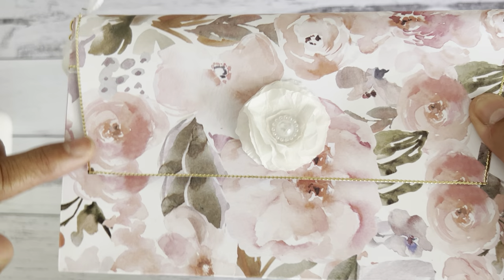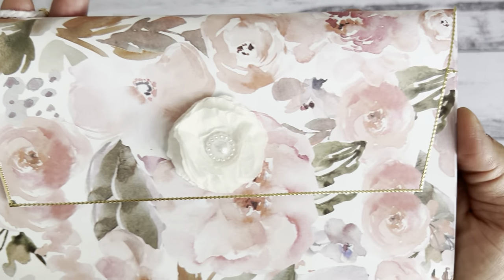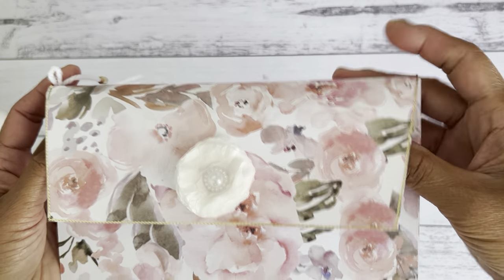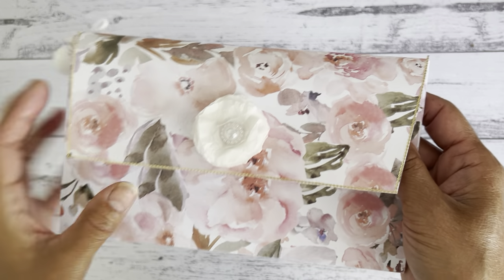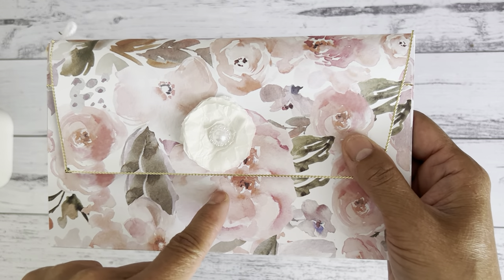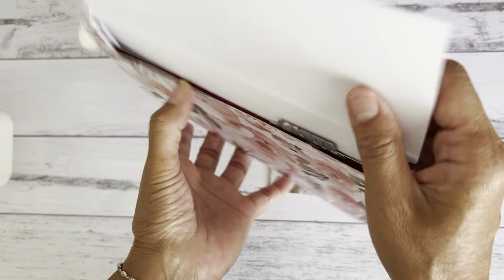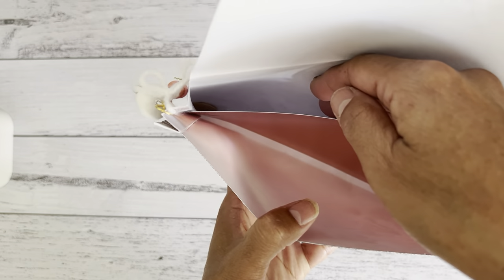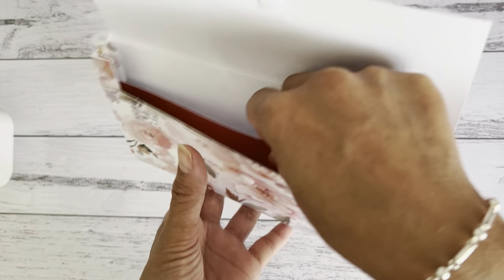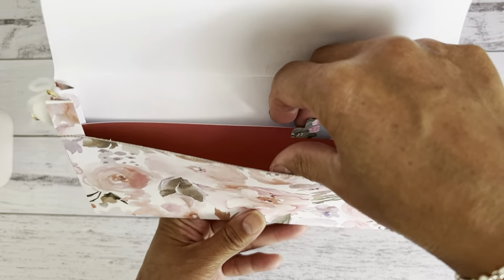I had some sticker strips of gold that I added onto the edge of the closure just to dress it up a little bit, and there are velcro dots used as a closure. If you don't have velcro dots, you could use a foam dot, a belly band, some twine, eyelets, or buttons - or just leave it as is. When you open it up, there's an expandable pocket that gives you more room. I also placed a divider inside.